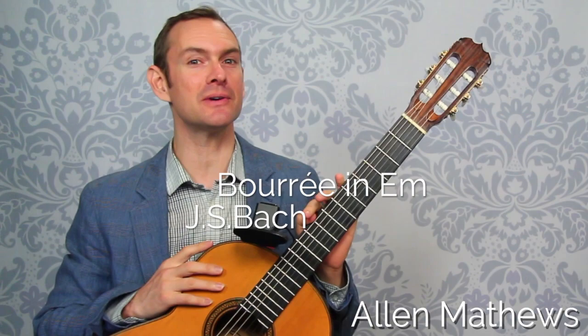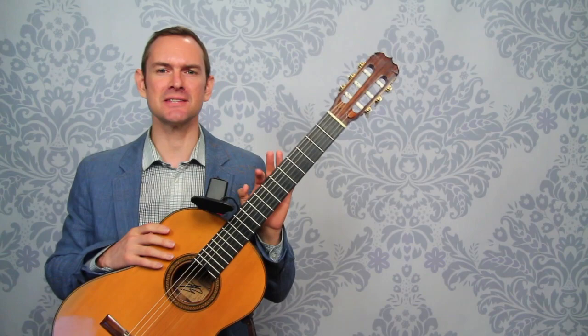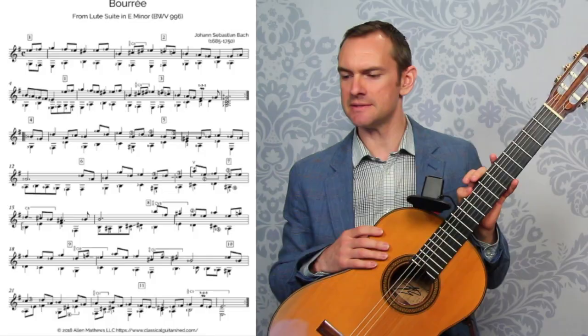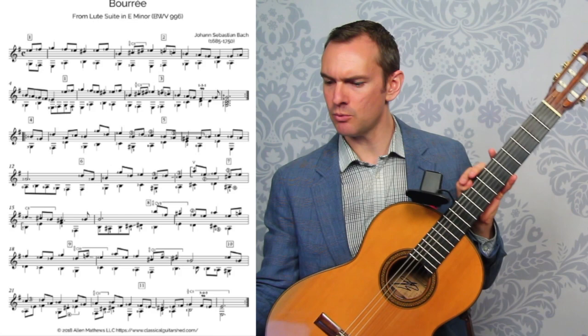Hey there, I'm Alan Matthews from Classical Guitar Chat, and in this video we're going to be talking about the Bach Bourée from the E minor Lute Suite. This is such a great piece — stick around to the end of this video and listen to the whole thing. It's about a minute long, a little bit over, and this is a preview of the full course that I've created on this piece. Let's take a look at it and see what's in store.